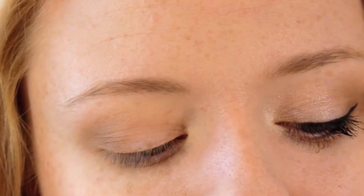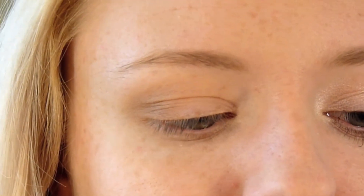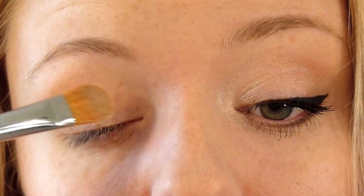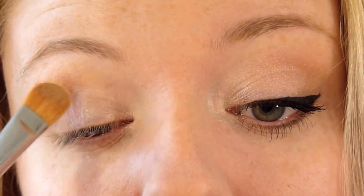Next I'm going in with a lighter shade — a shimmery champagne color. I'm going to take that on a MAC 252 brush. It's got a lot of shimmer, so I'm going to knock off any excess to get rid of the larger chunks that might fall down onto our cheeks. I'm just going to pat that onto my eyelid — this is the brightening color that makes the look more youthful and awake.